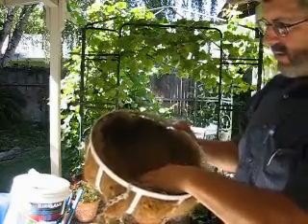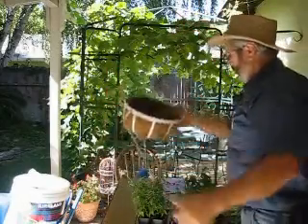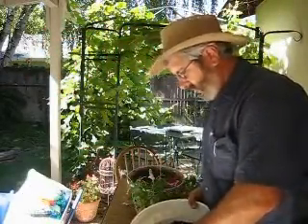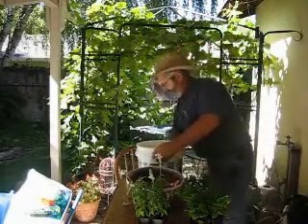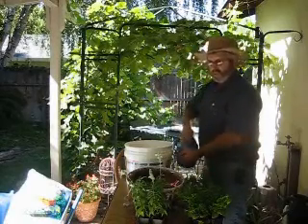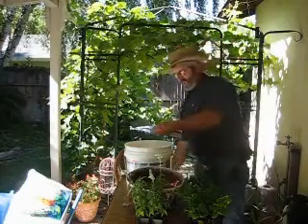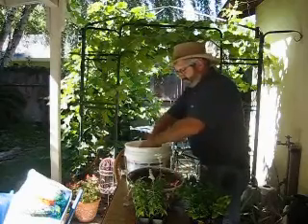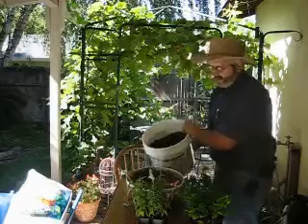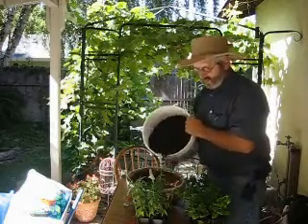We'll put the soil in there and it should be enough to make it where the plants will do fine. This soil is just some potting soil I picked up at the local hardware store, and I'm going to mix in a little bit of fertilizer. I like to use a rose and lawn care fertilizer — it's got a systemic in it that helps keep the bugs from getting the plants. This is just a handful of it, mixed in with the soil before we put it in the basket.